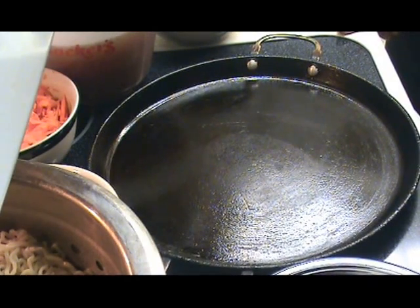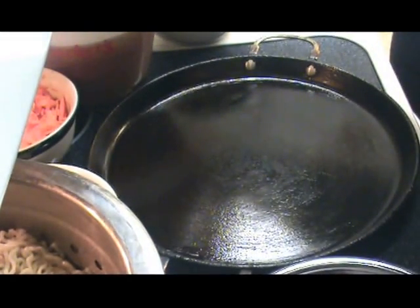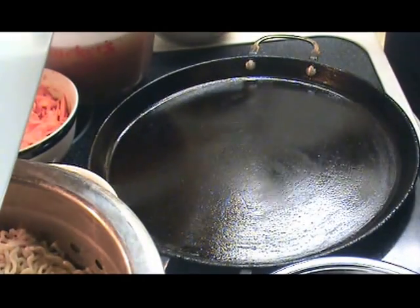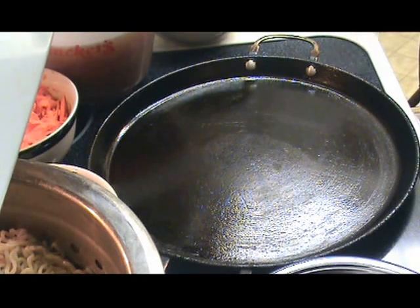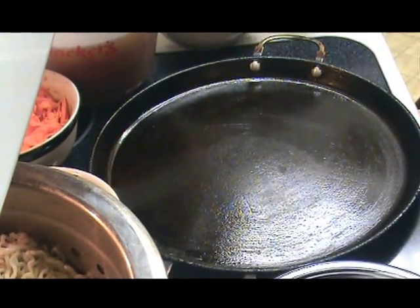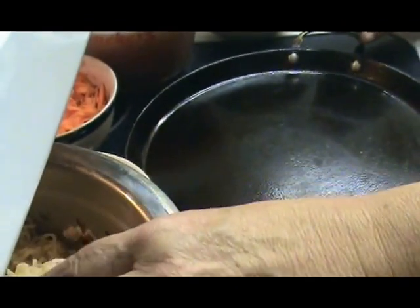Hey YouTube friends and family, we're back. I'm going to turn my round skillet up to six. Michael, could you get me some cooking oil please — pour some in a little cup and bring it over. To get ready for this, we cooked our Top Ramen and we cooled it and we oiled it, which you can't see because it's under this ledge here under the microwave, but that's okay.